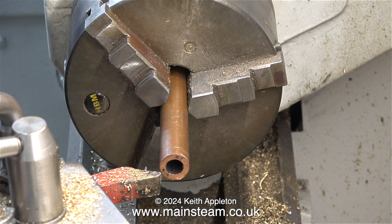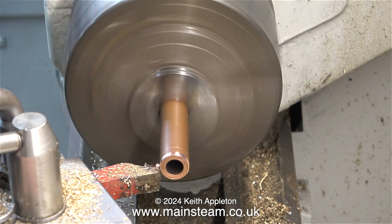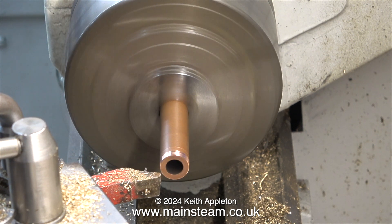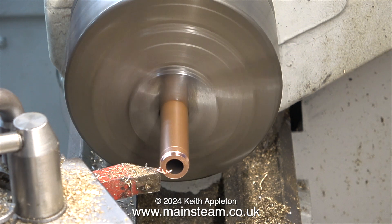This funnel is an ideal size for the job, but unfortunately it would not fit in the boiler. Luckily, I have this piece of thick-walled copper tubing, which I'm going to machine a taper on the end so it fits in the boiler and also fits in the funnel. I've rotated the top slide, and I'm using the top slide handle to turn a taper on the piece of copper pipe.